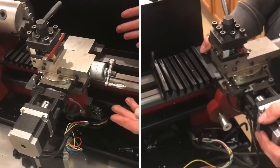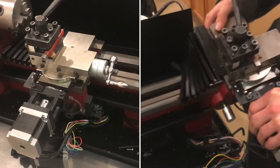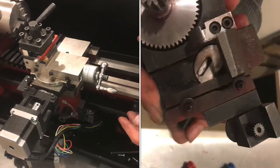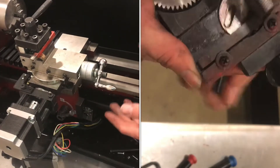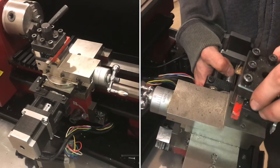If you have a Harbor Freight mini lathe, it's a good idea to take the carriage off every once in a while and clean out the chips. I'll show you some of the places that the chips like to get stuck that will make a big deal.